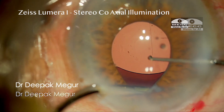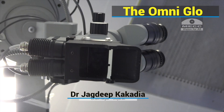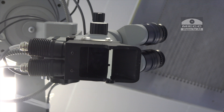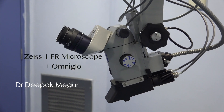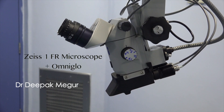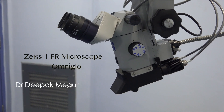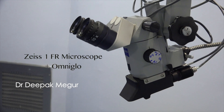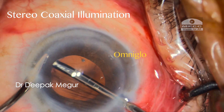I had heard of a device called the Omniglow a couple of years back, created by an ophthalmologist Dr. Jagdeep Kakadiyev from Bhavnagar, Gujarat. I couldn't get my hands on it for a couple of years, but a few months back I managed to buy one — for my old Zeiss 1FR microscope, which is our standby microscope. This device was supposed to provide zero coaxial illumination similar to that of the Lumera.